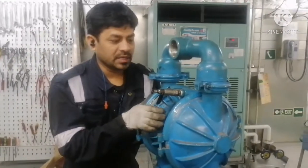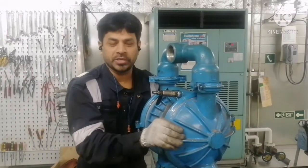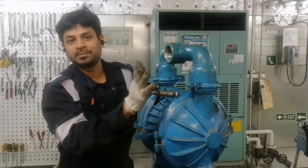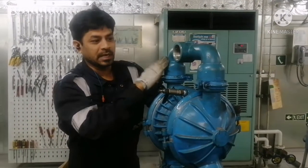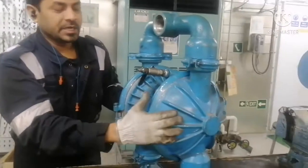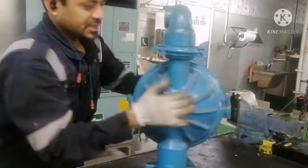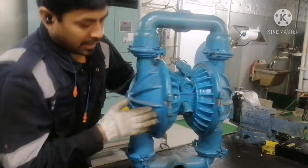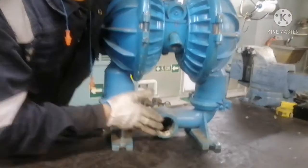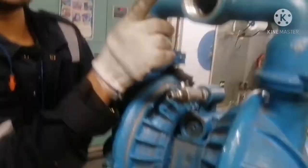This is our wilden pump. We are going to dismantle the pump because it is not performing well — it is losing its suction. Before dismantling the pump, I just want to tell you about the parts of the pump. This is a wilden pump, it is an air operated pump. This is the pump casing. For a wilden pump, the bottom side will be the inlet suction side.